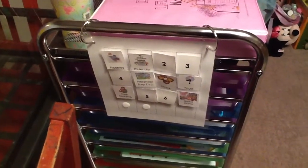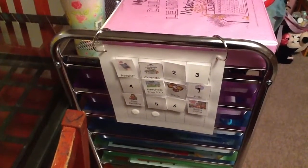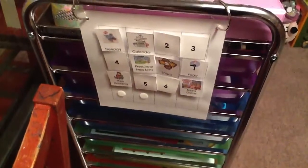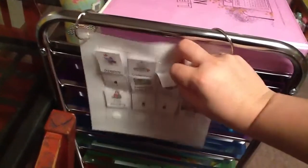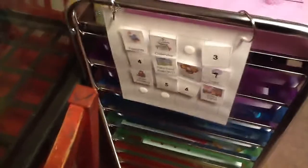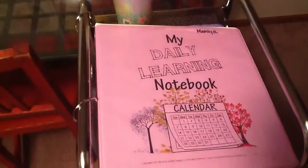If you've seen my other video about my workbox system and how I use it in our home, then you know what this is. But just a quick overview: these are task cards. She looks at this every morning, and when she's done she takes it off and puts it right in the cup up top. It's labeled on the front and she goes in order.